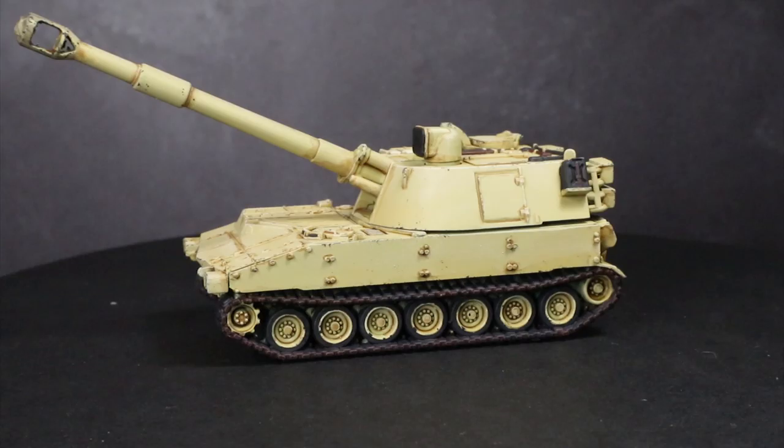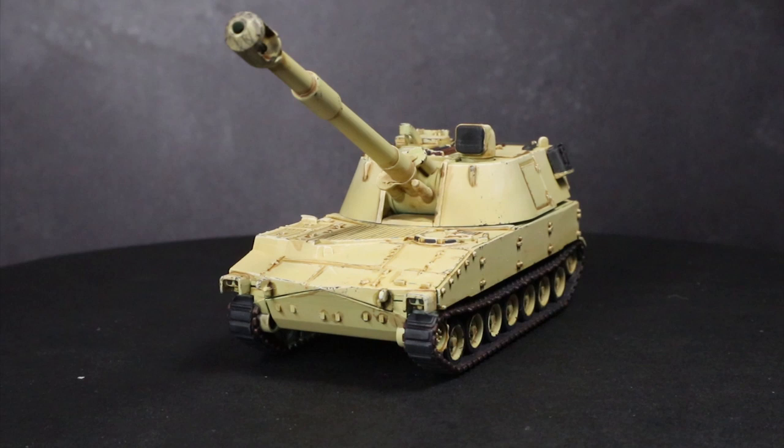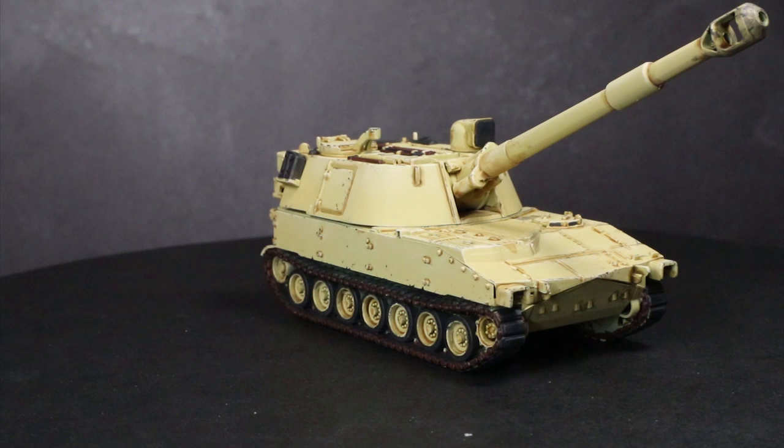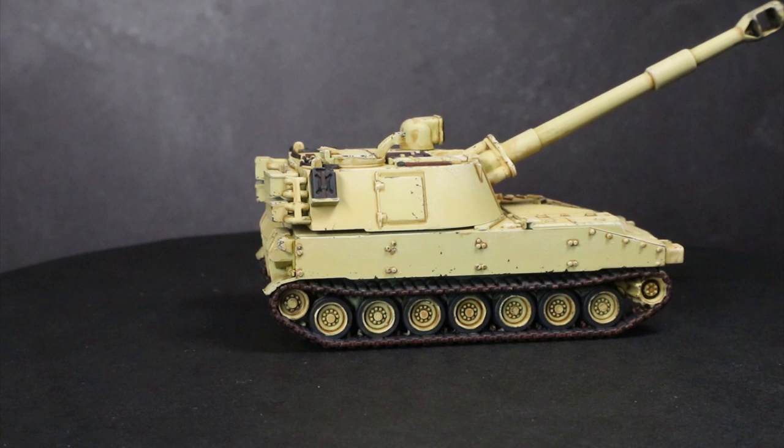And here we have the completed M109. Whilst I focused on just one specific tank in this video, you could easily apply the same colours and techniques to other British vehicles in desert schemes as well. For this tutorial I took a lot of inspiration from the Colours of War book released to accompany Flames of War. It provides in-depth painting guides covering an extensive range of World War 2 and Cold War era infantry and vehicles from multiple nations, eras, and theatres. It's definitely worth checking out and is a great reference point for modern history wargames.